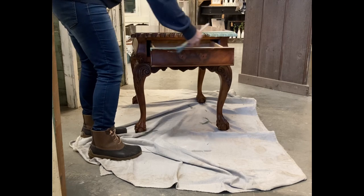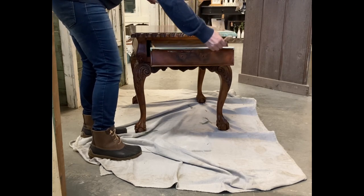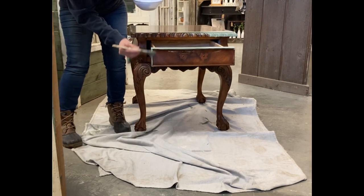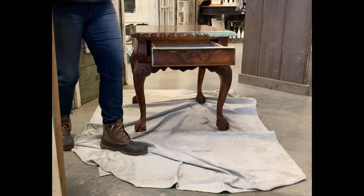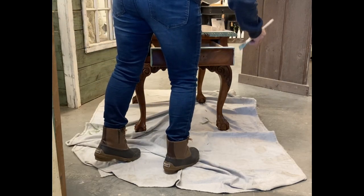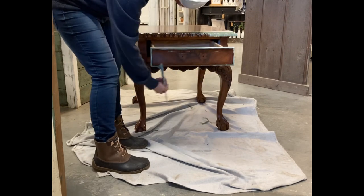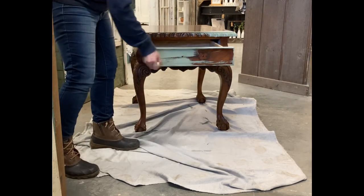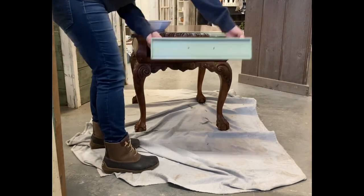I could have sold it just like this because it was in really great condition, but this color just doesn't sell well in my store. The stained wood just doesn't move, but once I paint it I don't have any trouble at all selling pieces like this. One coat would have covered this, I think, but I did decide to do a couple of coats to make sure I got good coverage — I put one coat on, let it dry well, and then put another coat on.